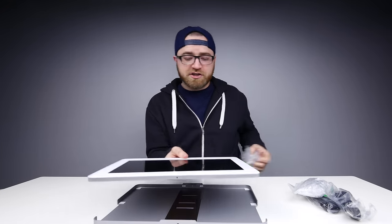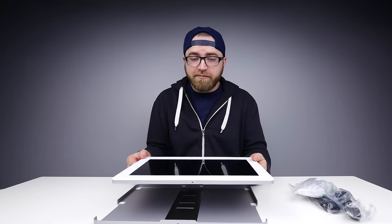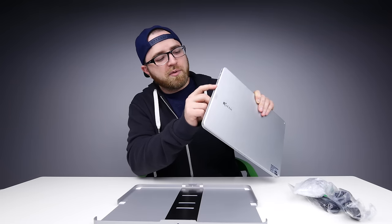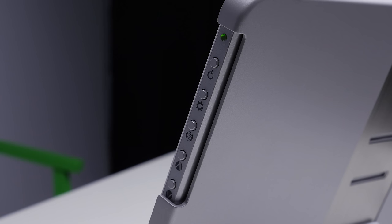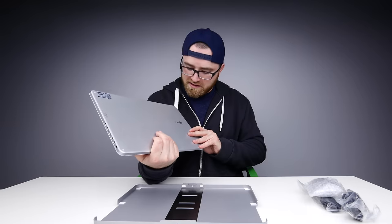Here's the actual monitor. It's also a matte finish — not a glossy display, which I'm very happy about. It has all the controls over here: a power switch, a settings button, a menu button, and then an up and a down, which are probably for navigating the menu and maybe also volume, with an LED indicator at the very top. All of your I/O is on the other side: headphone jack, HDMI, DisplayPort, VGA, power, and USB.